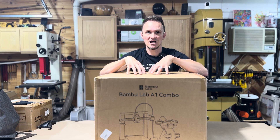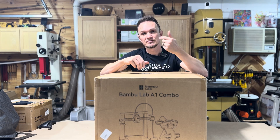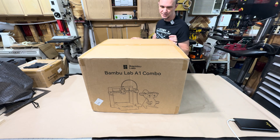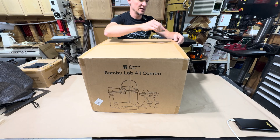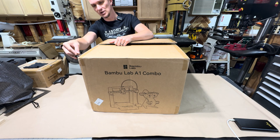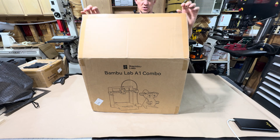We're going to unbox this and see what comes inside, and run through the setup just as if you were a beginner. There are two options when you buy this printer from the Bambu Labs website: the A1 and the A1 combo. The difference is the A1 combo comes with the multi-filament extruder, which holds four different rolls of filament and can automatically change colors during the print. It's a little more money, but buying the combo together saves you quite a bit.